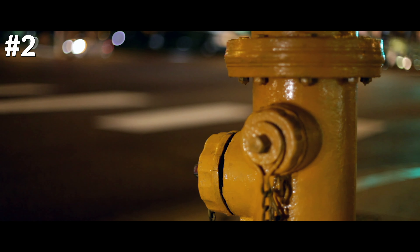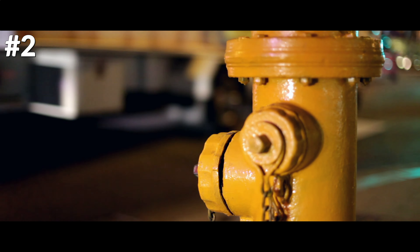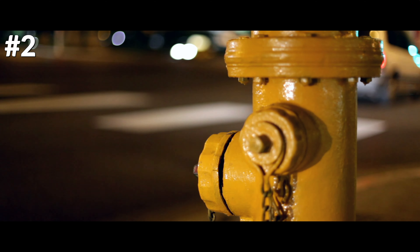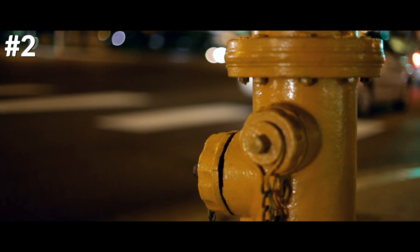The real inventor of fire hydrants is not known, since the patents related to the invention of the fire hydrant in Philadelphia were destroyed.